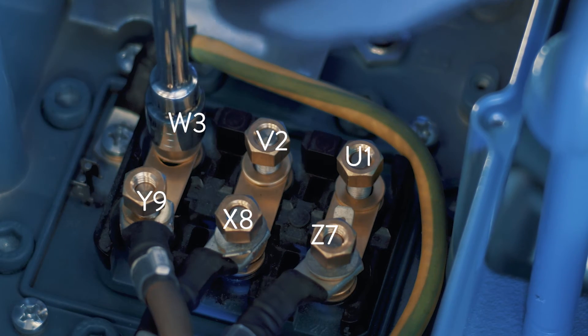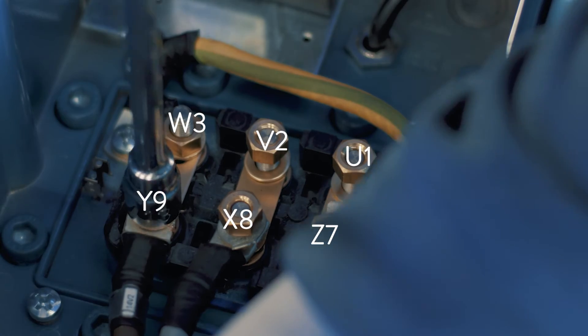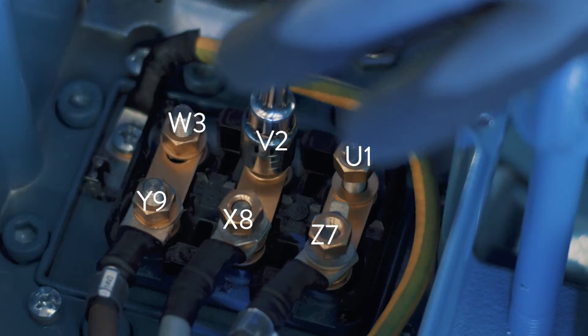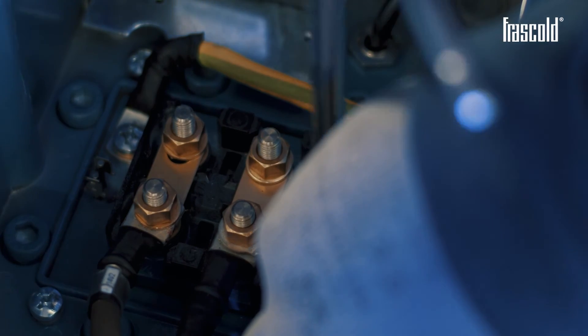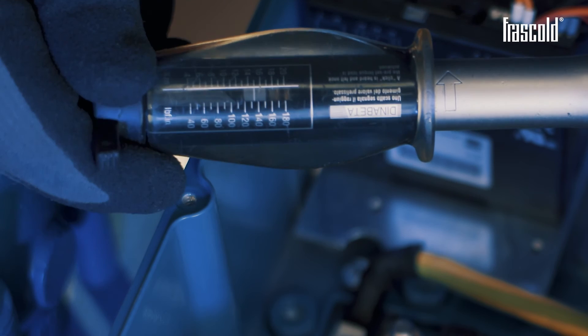Screw everything with a 13mm T-wrench. If a 13mm T-wrench is not available, use a ratchet. Verify the tightening of the nuts is correct by using a torque wrench set to 15 Nm.